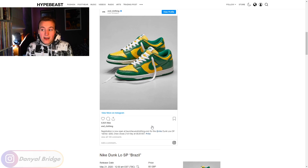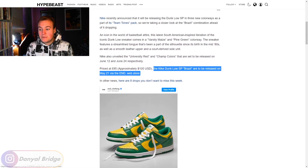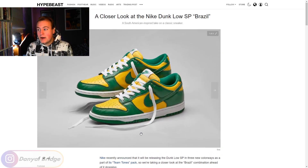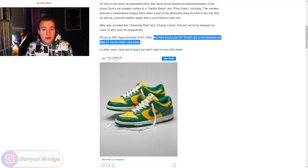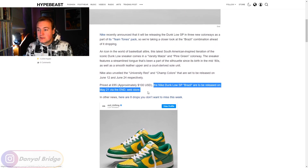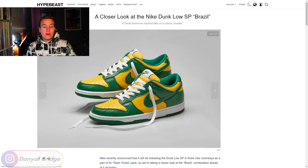I assume it's going to release in other places besides END, but I can't tell you with confidence where else. I'd check your regular boutiques — if END is getting it in, places like Sneakers N Stuff are probably getting it too. For $100 USD you can never say no to a pair of dunks — nice leather shoe, nice colors. This is a tritone meaning three colors: yellow, green, and white from the midsole. It's just clean — a lovely shoe, very nice to wear on warmer days with a nice pop of color.